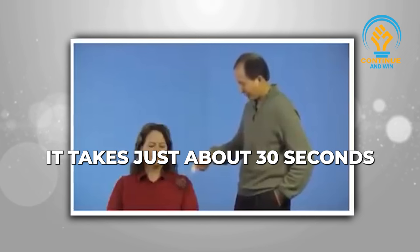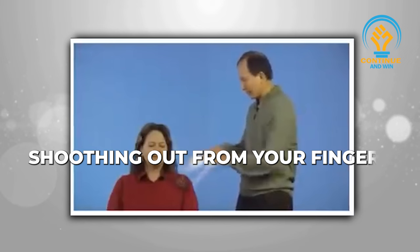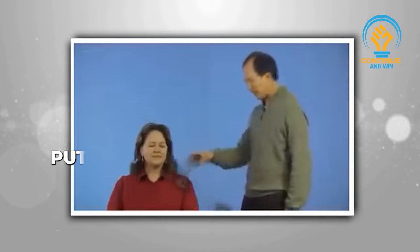After that, open your hand like this, visualizing energy shooting out from your fingers into the shoulder. Take hold of the blockage as smoke and pull it out and throw it away — pull it out and throw it away, pull it out and throw it away.